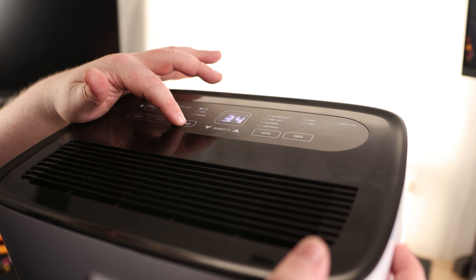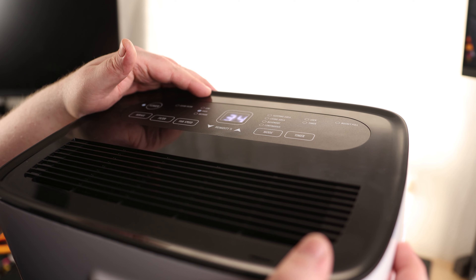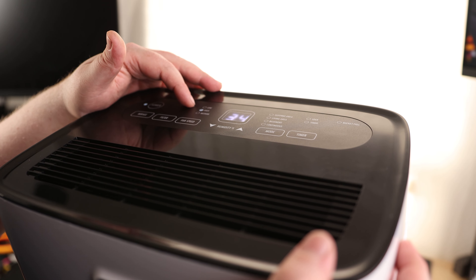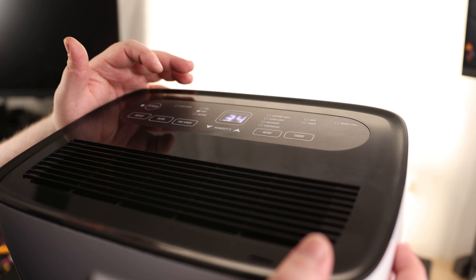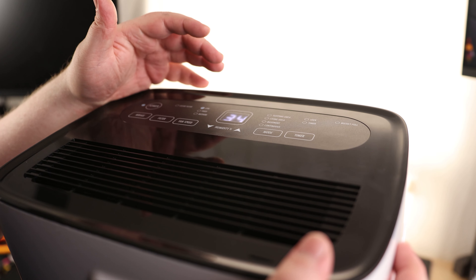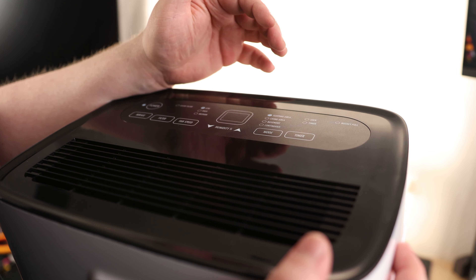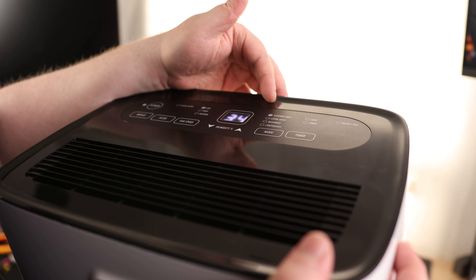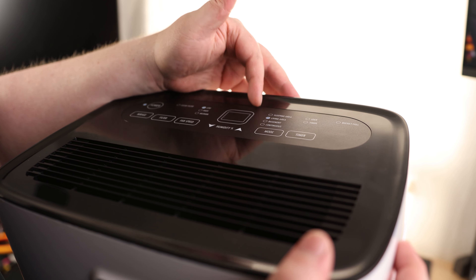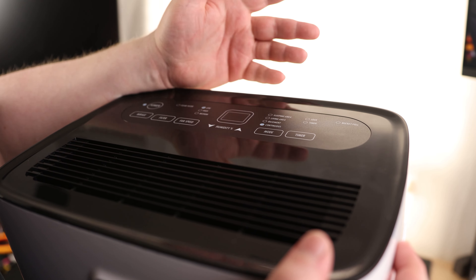There's a lot of air coming out. Right now the fan speed is on low. Medium. And high. Even at high, it is not producing a lot of noise, especially for an impeller-style fan — that is great. The mode presets include: sleeping area at 55% humidity, living area at 50%, basement at 45%, and continuous which runs it constantly.